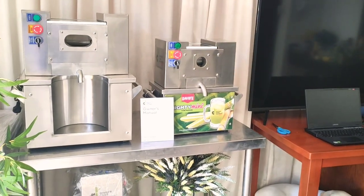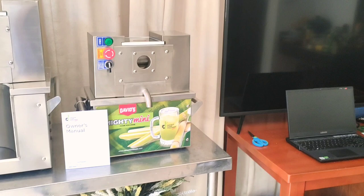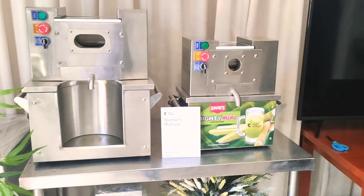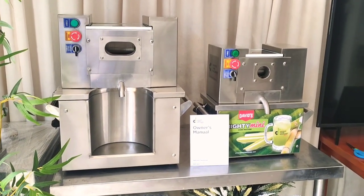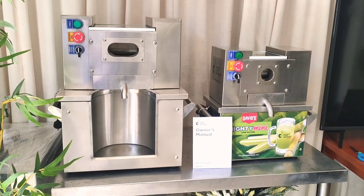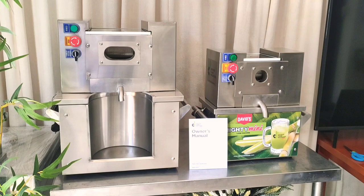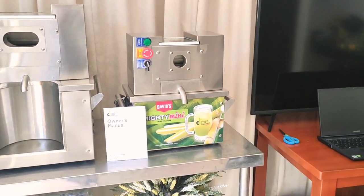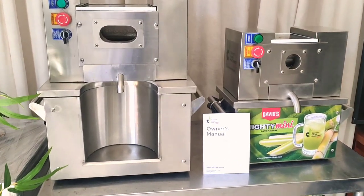So I'll tell you about these two machines. The Mighty Mini is one horsepower. It weighs 38 kilograms and it can make five servings a minute. The TT750D Special Edition weighs 50 kilograms and it can make six servings a minute. That can take two canes at a time. The Mighty Mini can take one cane at a time. Both of these machines are one horsepower.